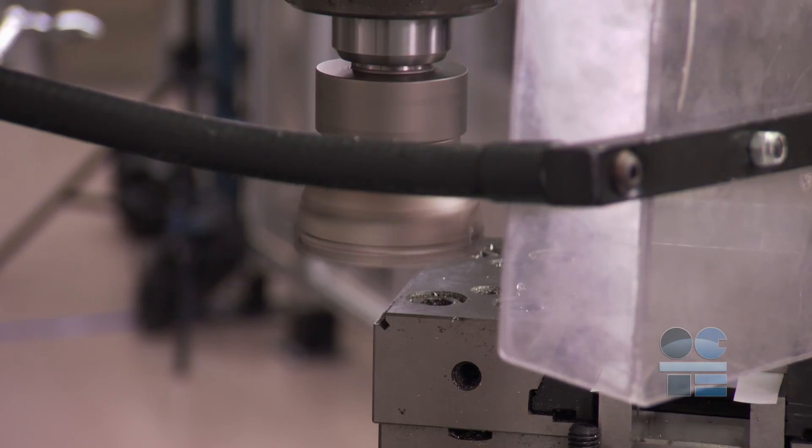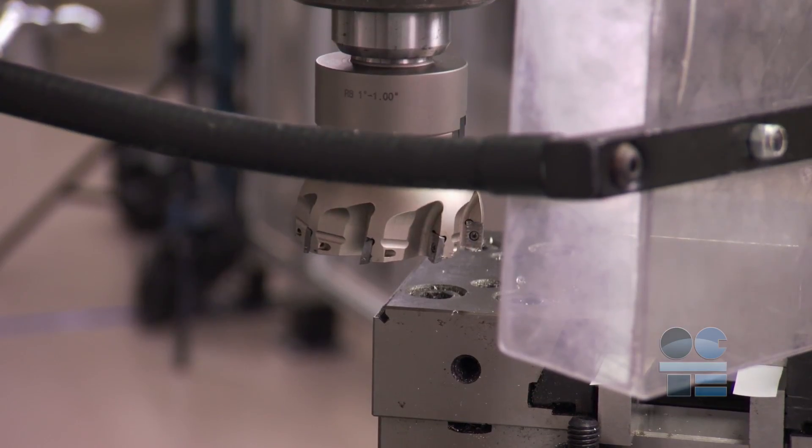Do not work around the spindle while it's still revolving. Wait till the spindle has come to a complete stop.